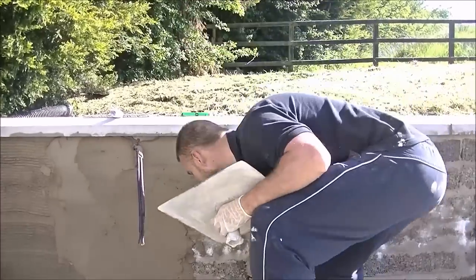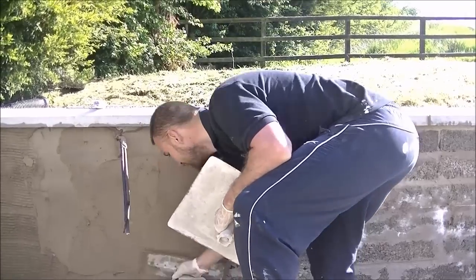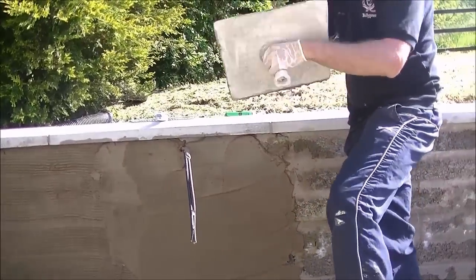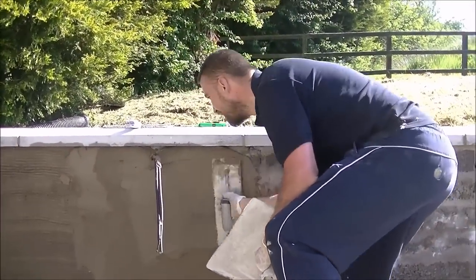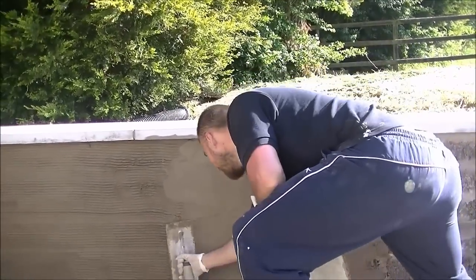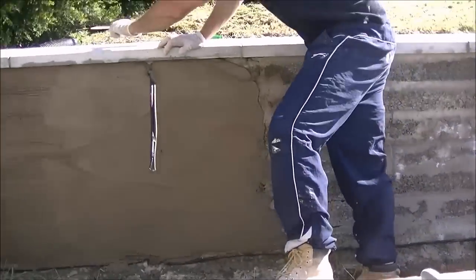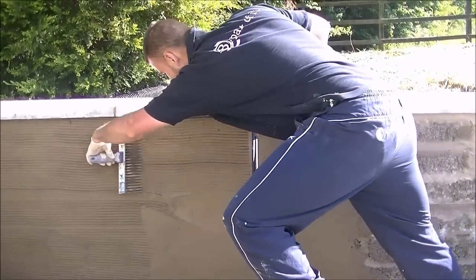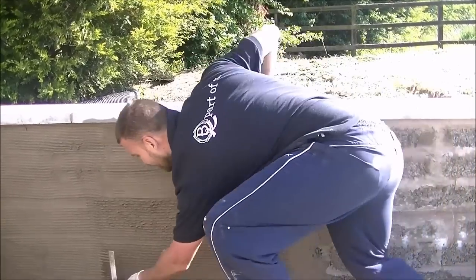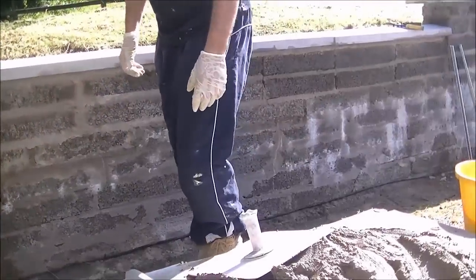Just going to get it coated, as neat as possible. Once you get an area done, stretch into it, get it marked, key it, and then move on to the next coat. Just continue on like that.